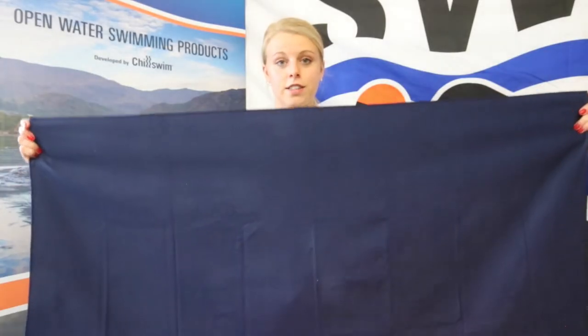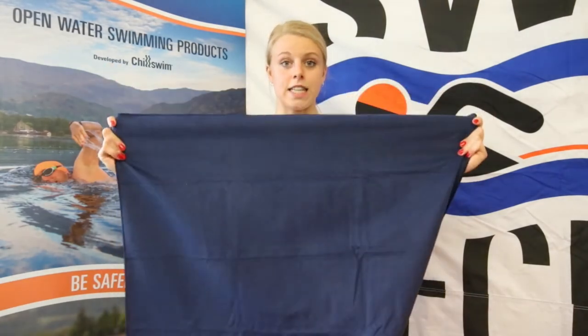You can see here the size of the towel — 130 centimeters by 80 centimeters — nice and big, and will keep people of most sizes nice and warm.